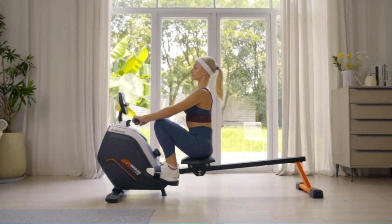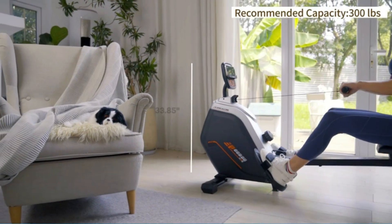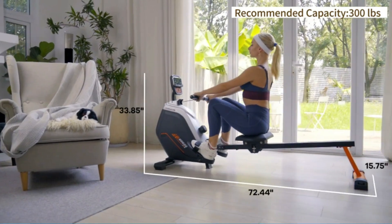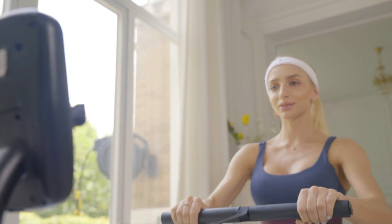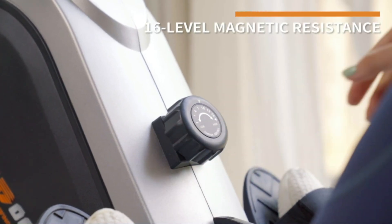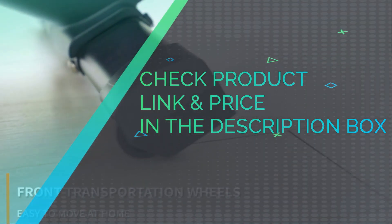Non-slip pedals with adjustable straps ensure safe footing during workout. A large ergonomic cushion smoothly glides along the 48-inch slide rail inseam. You can put this rowing machine in a standing position for storage. Check product link and price in the description box.